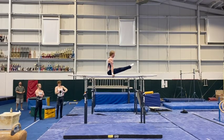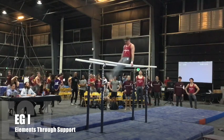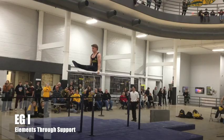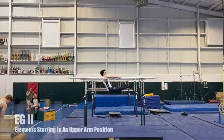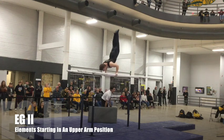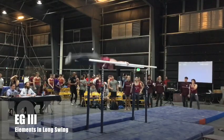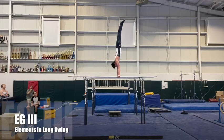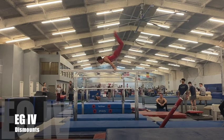Like all other events, it's made up of skills from four different element groups, or types of skills. Element group 1 is elements through support position. Element group 2 contains skills beginning in upper arm position. Element group 3 skills are all elements in long swing. Element group 4 is the exciting part — the dismount.